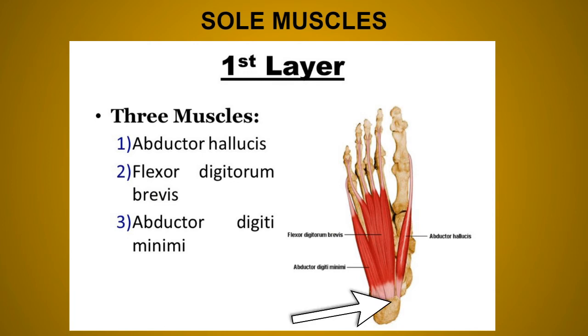The flexor digitorum brevis inserts by dividing into four tendons for the lateral four toes; opposite the base of the proximal phalanx, each tendon divides into two slips inserted into the margins of the middle phalanx. It is supplied by the medial plantar nerve and causes flexion of the toes at the proximal interphalangeal joint and the metatarsophalangeal joint.